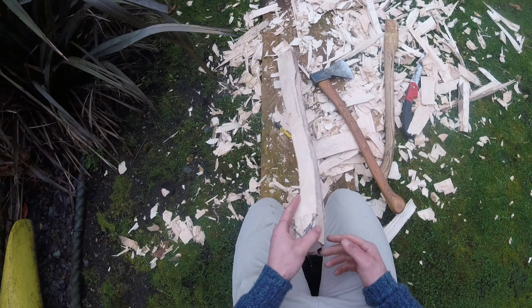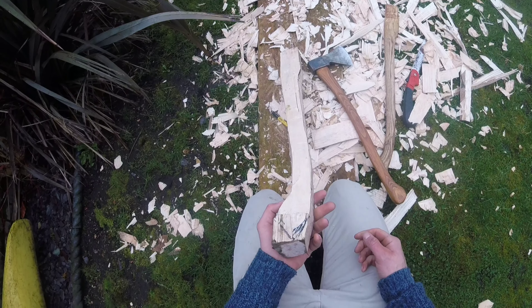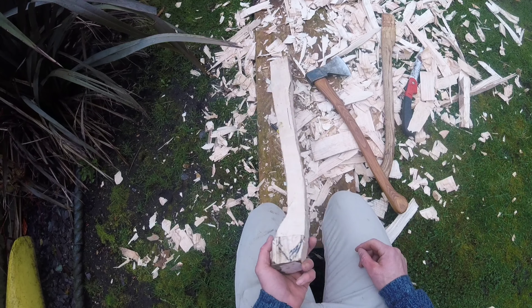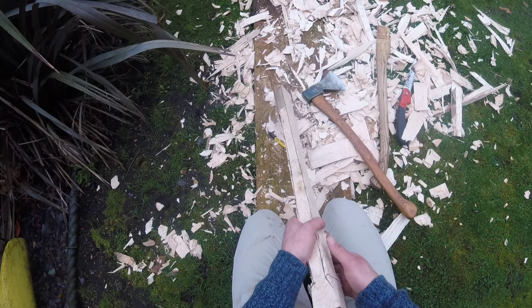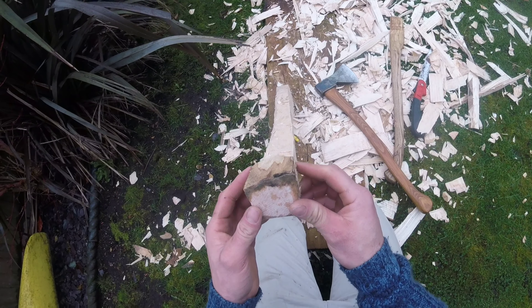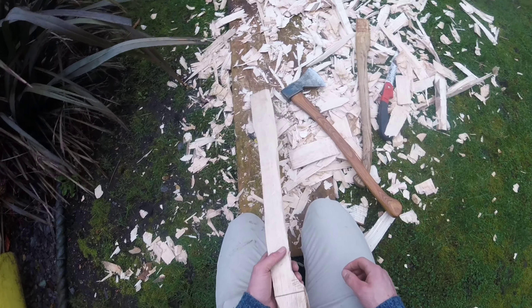I've got the shape pretty much sorted — really rough — hands starting to ache now. I'm going to start curving around the corners and sort of evening it up as I go, using my eye just to get it level and straight, and working my way down.